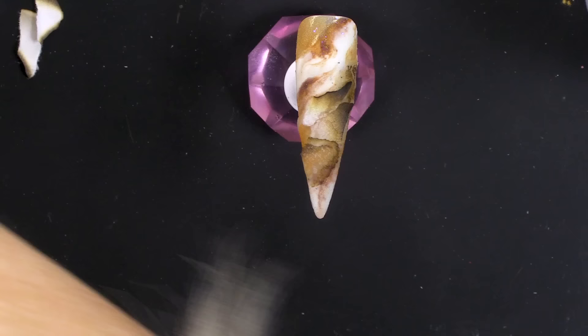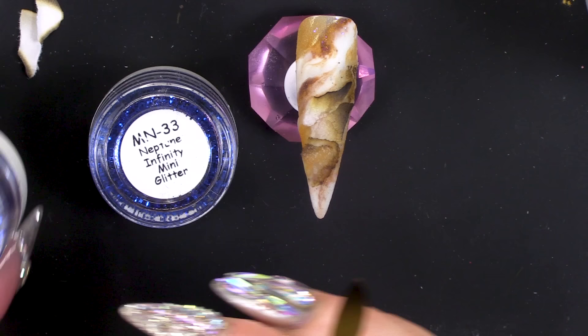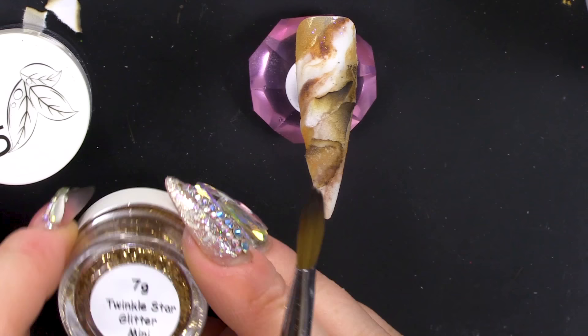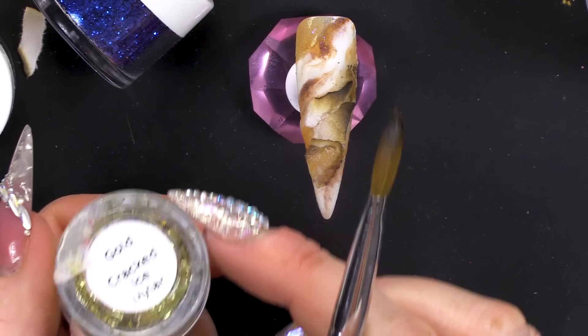That's enough of the burnt paper. At the minute it doesn't look really pretty — it's a nice effect, but I want to make it look a little bit prettier. So I'm gonna add some glitter: some blue, like a navy blue, which I think will really complement the colours, and a bit of gold as well. I have Neptune Infinity Mini Glitter and Neptune Infinity Chunky Glitter, and I'm gonna use a little bit of Bronze Superfine Glitter and some Twinkle Star Glitter Mini, and maybe some gold crackle ice mylar as well.